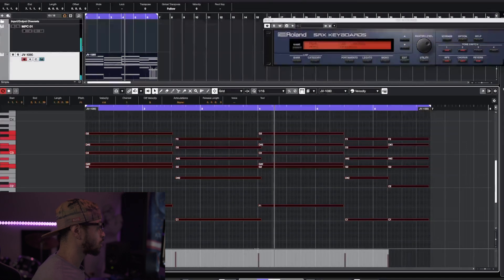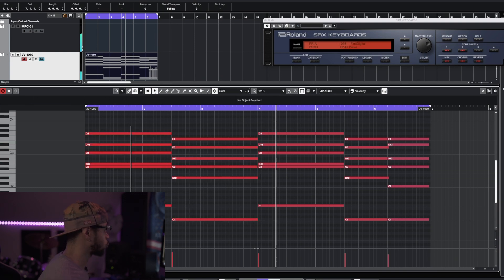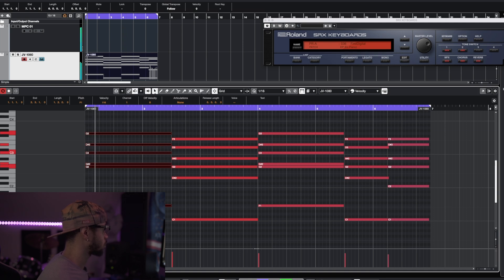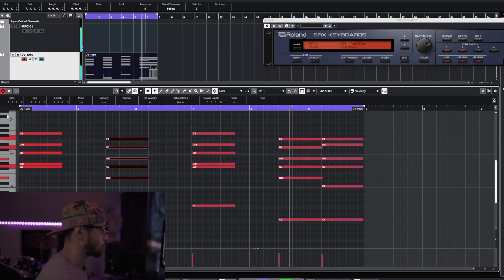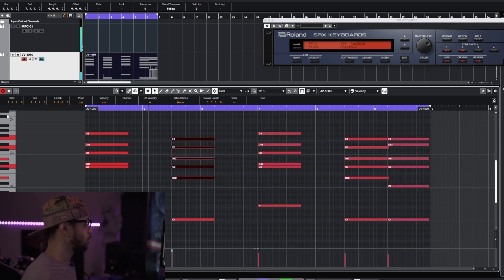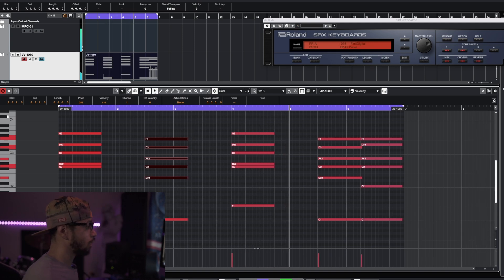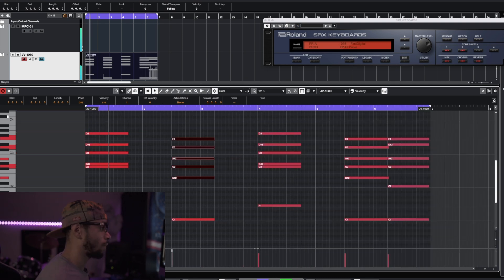Let me turn that quantize on real fast. I can already hear like a little melody in my head, like a vocal melody - just shorten it up right when the snare hits. That's fire.